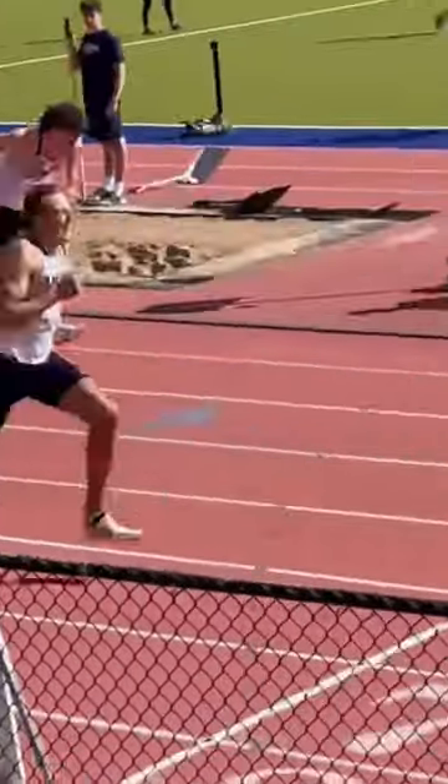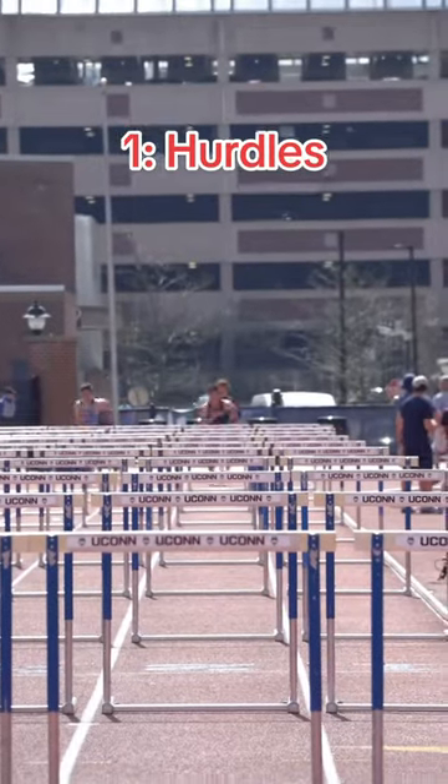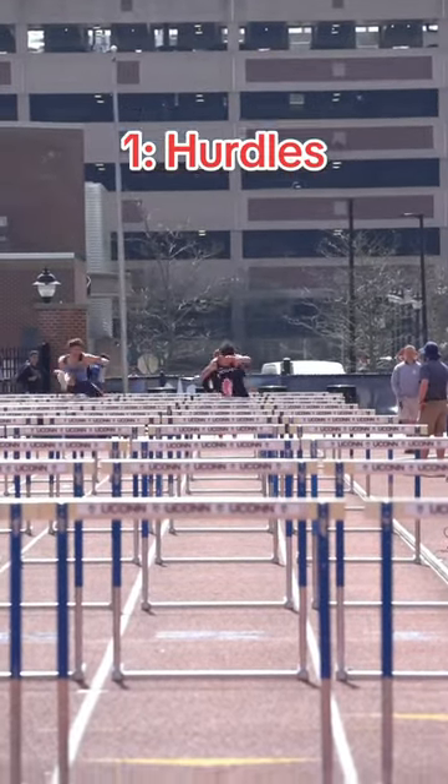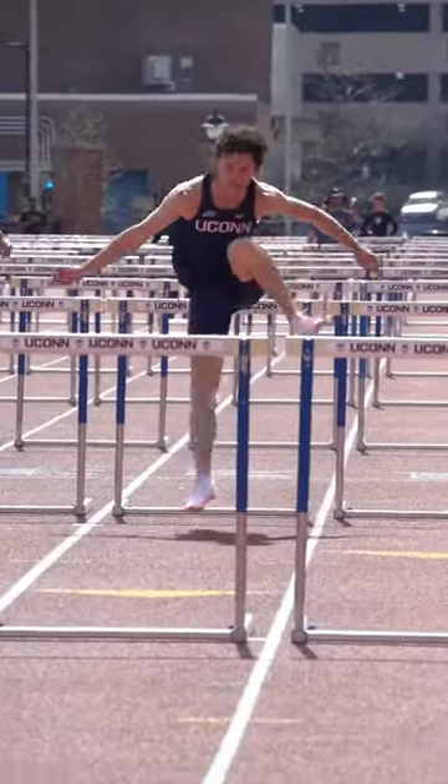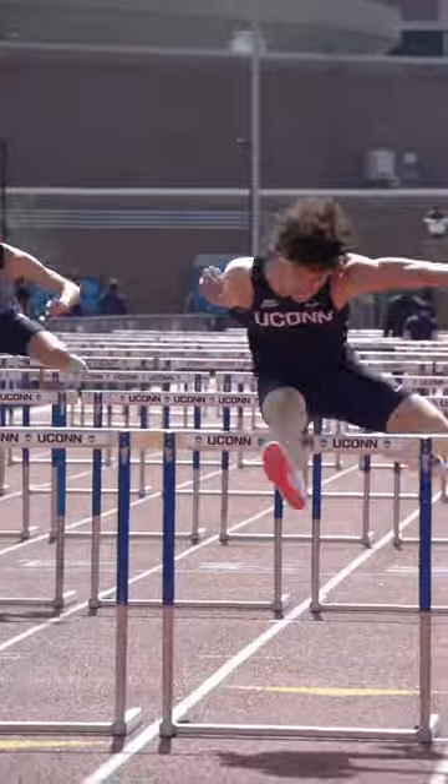Hurdles is what took me down last year — I'm not gonna lie. I was super nervous going in and I forgot to have somebody record it for me. So here's a race from earlier this season. I'm almost a full second slower than I was last year, so it makes hurdles a whole lot harder. But I powered through and finished the race without hurting myself.